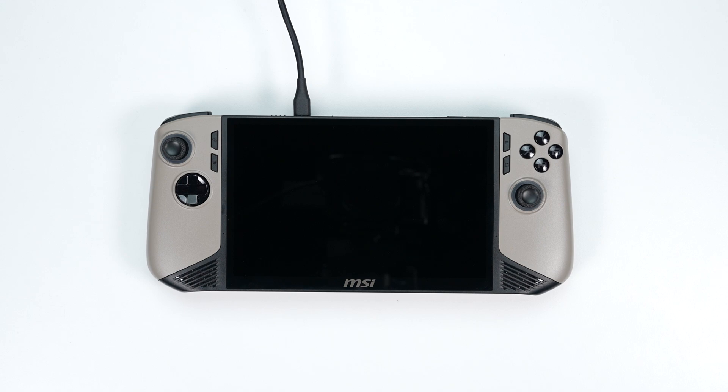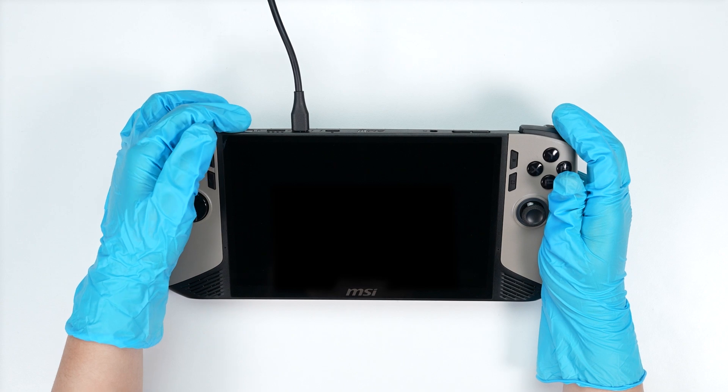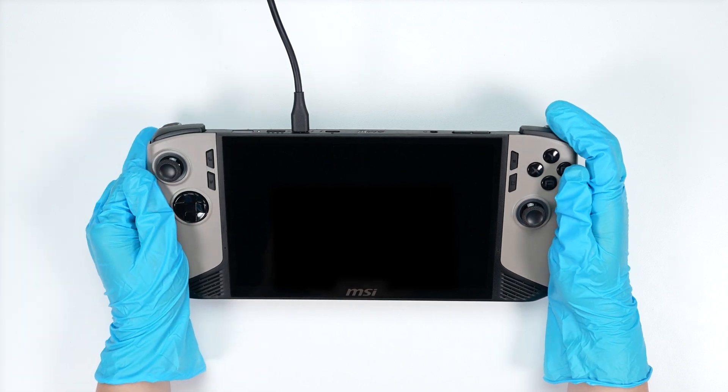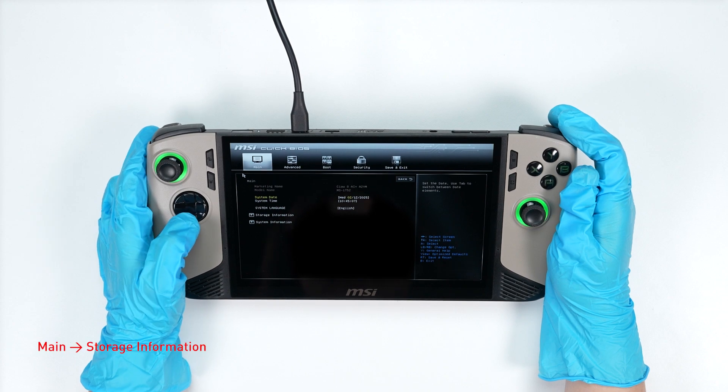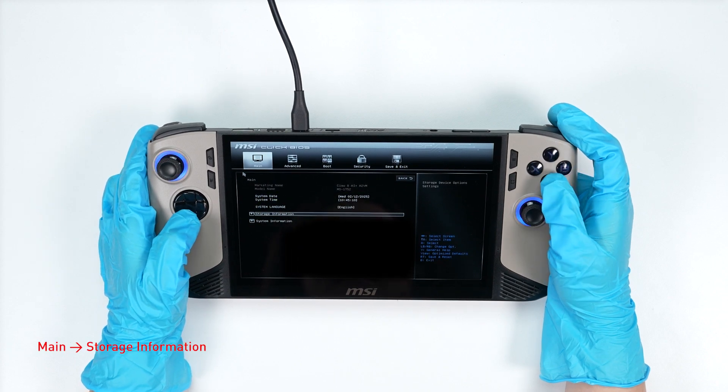Let's boot up the system to ensure that the upgrade was successful. Connect your laptop to AC power, press the power button, and repeatedly hit the Delete button to enter BIOS. Select storage information to check details on your newly installed SSD.